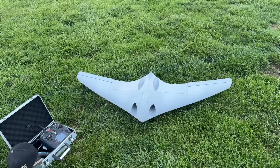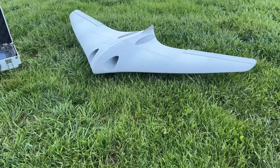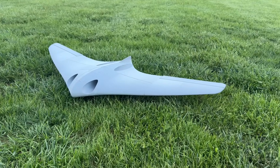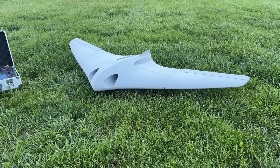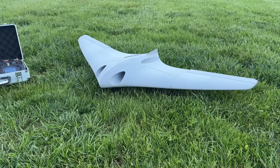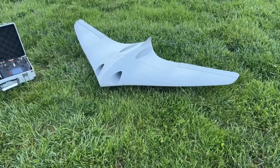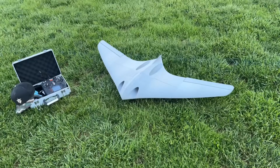What's happening guys, I am here with a customer commission project. This is a modern take on the Horten flying wing from World War II — one of the most amazing, way-ahead-of-its-time designs. This is kind of a modern-ish version of it. I was sent a rendering and I just modeled it up, and here it is.